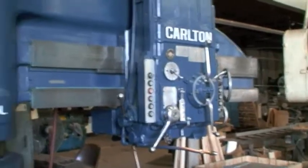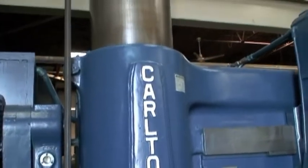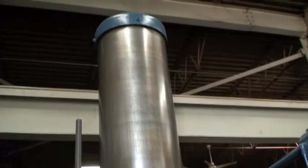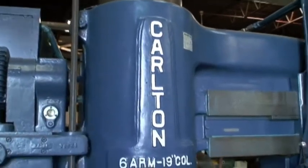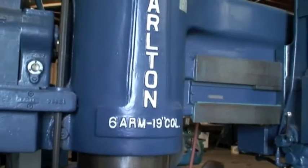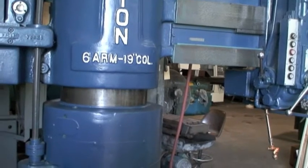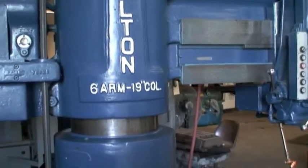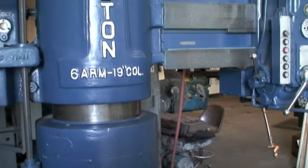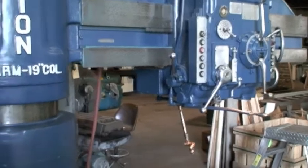It has a 3/4 horsepower column clamp motor. It's equipped with power rapid traverse of the head on the arm, power elevation of the arm on the column, and power clamping of both head and column. The overall machine dimensions are about 12 feet 9 inches left to right, 60 inches front to back, and about 11 feet 9 inches high. It weighs approximately 26,500 pounds.